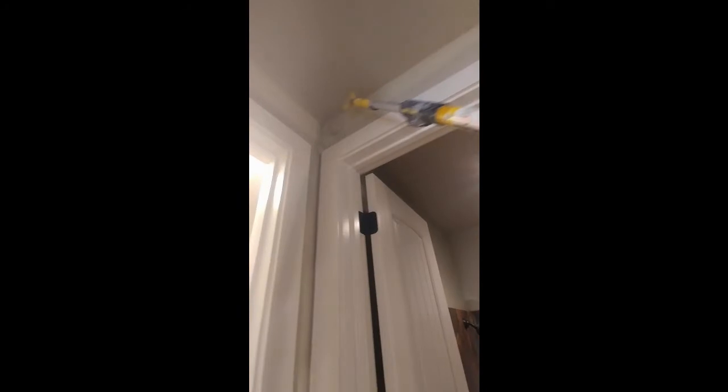Here's me doing some more of this review, showing how you can take this. These are 9-foot ceilings. I can take this roller and get up on this ceiling — look at this, cut this right in — without even getting on a ladder.